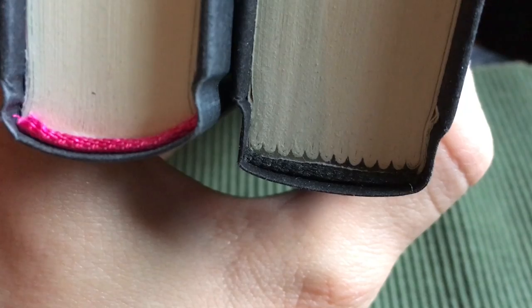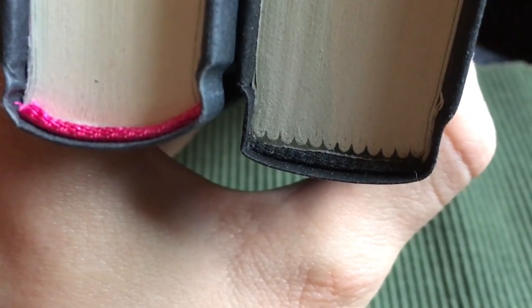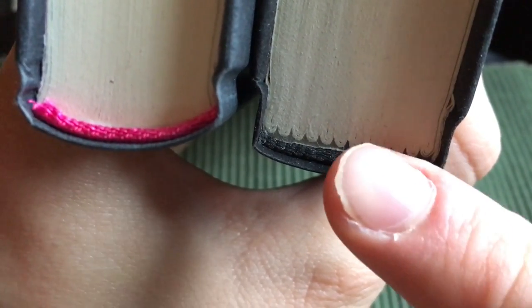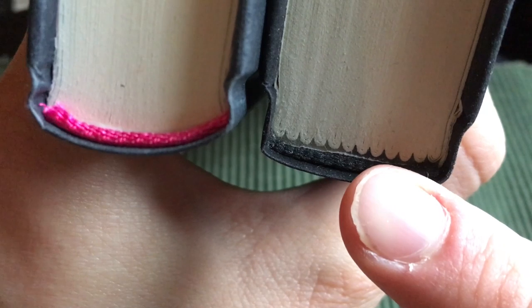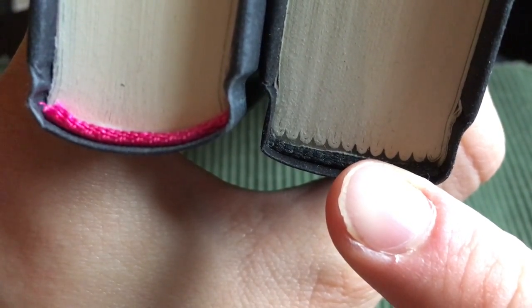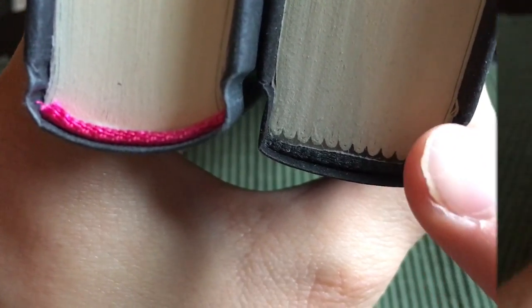What you want to look for when telling the difference between a glued and sewn binding is these bundles of pages, which are called signatures. If a book has signatures, then there's quite a good chance that it is actually sewn instead of glued — but that's not always the case, and I'm going to cover that as well.